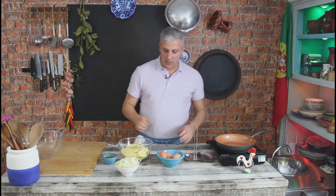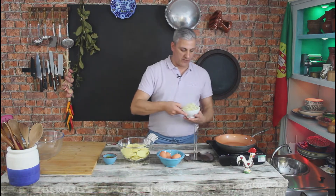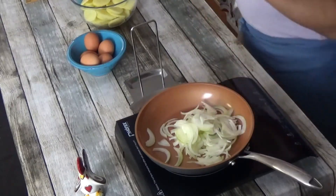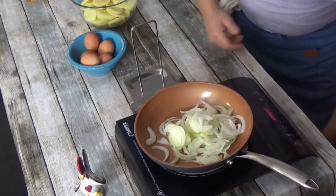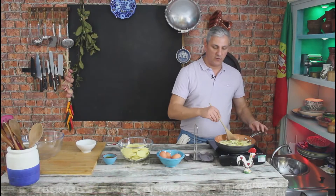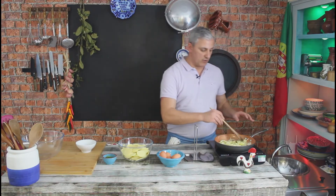First thing we need is to get our onions going on our frying pan. Onions on there — this is one large onion. Heat on and we're going to be needing some olive oil. We're going to need quite a bit of olive oil because we need to poach our potatoes and our onions in this olive oil.